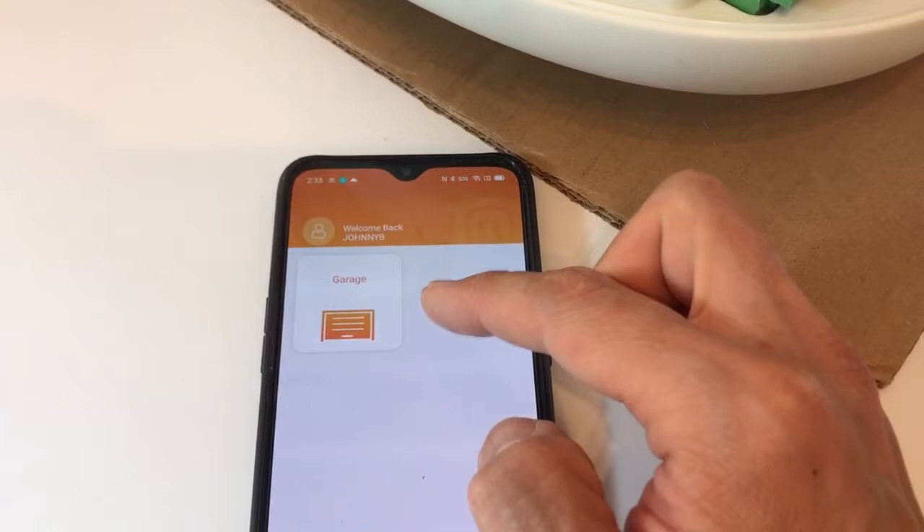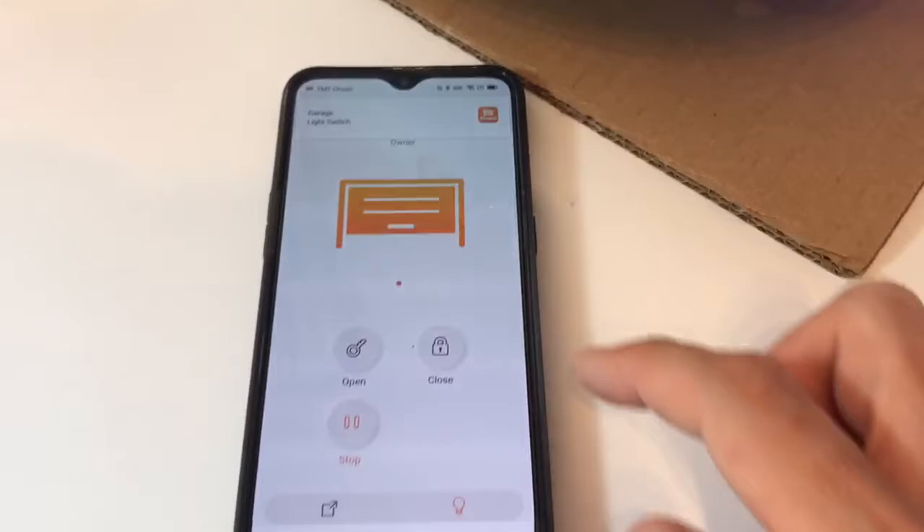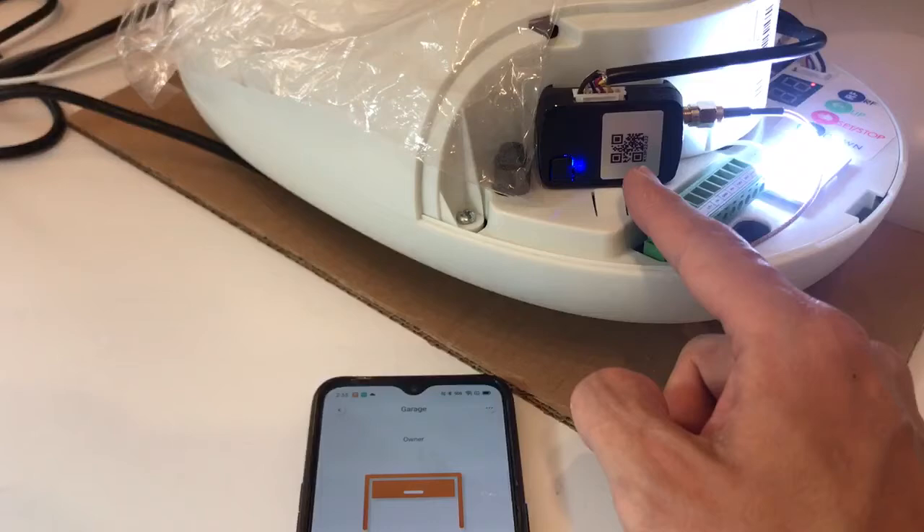Let's see if it's working — press Open. You can see the motor is operating and you get a notification as well. Let's stop it. The smartphone system is currently only connected to your 4G hotspot, but we used this method to show you that the device is working and the performance is good.